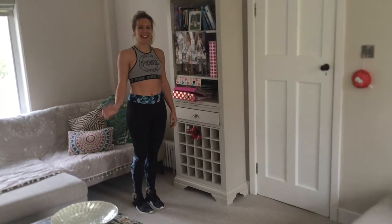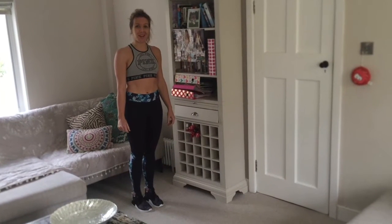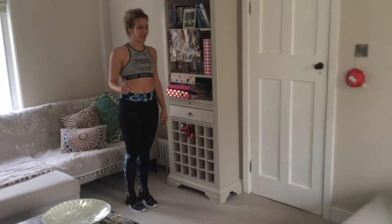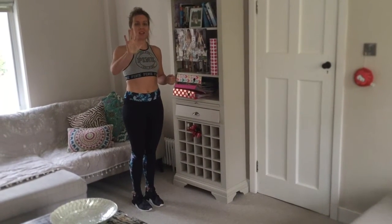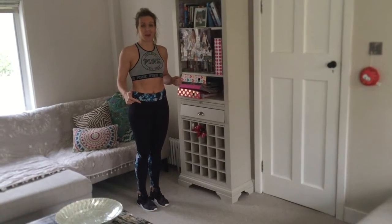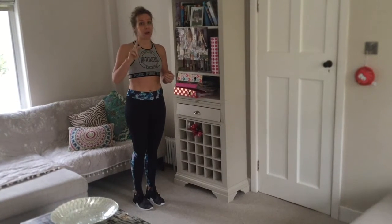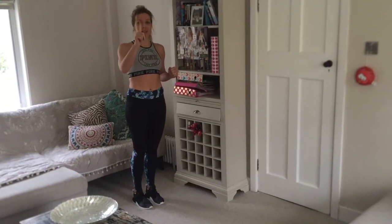Hello, it's Alex here from The Bridal Countdown. This is exercise video number two, or technically exercise video number one for The Bridal Countdown. We're going to do a hip workout today. We have five exercises. You're going to repeat each for 30 seconds, then have a 10 second rest in between. I'm just going to bash them out so you can have a little watch, then repeat this cycle twice or three times depending on how adventurous you're feeling today.